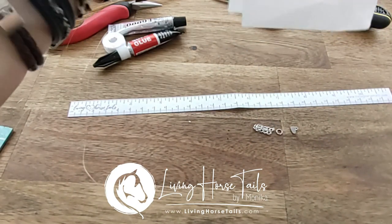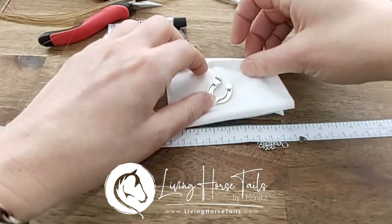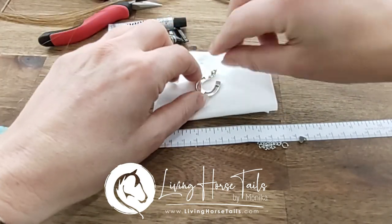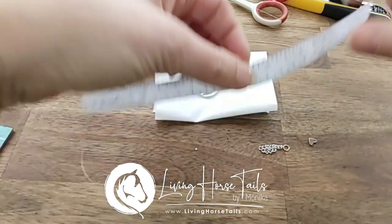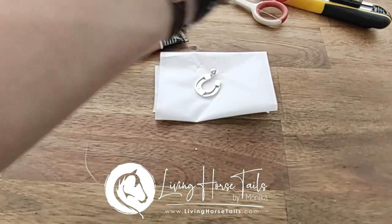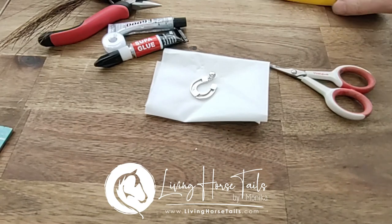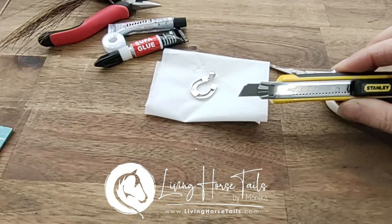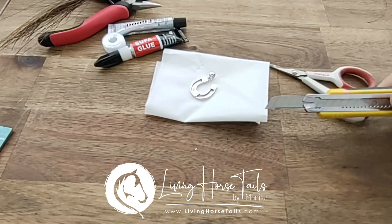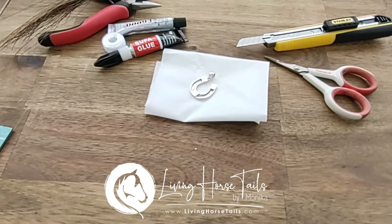Ideally, if you've got a bit of tissue paper, stick that underneath your pendant just to help protect it from getting scratched, especially on the back. If you've got a rough surface you'll get little scratches on there, which you can buff out to some degree with a polishing cloth. You will need some sharp scissors or a Stanley knife — I have a craft Stanley knife which I use. You do have to be a bit careful with it because it is super sharp, but it helps with cutting much neater than scissors, especially if your scissors aren't very sharp.